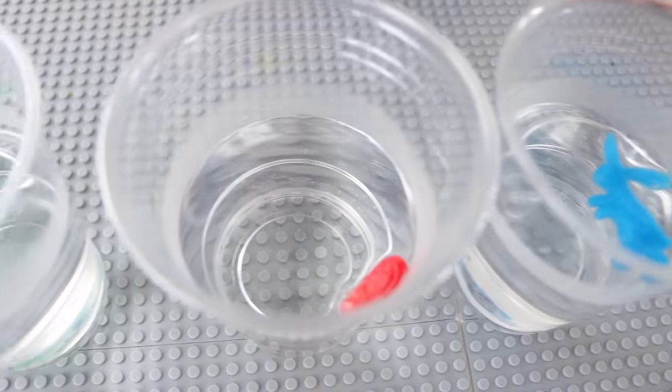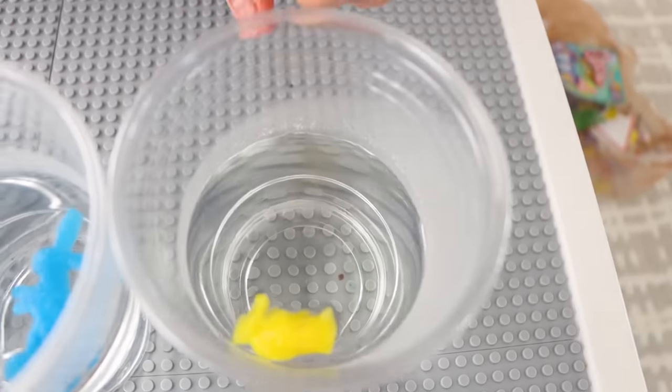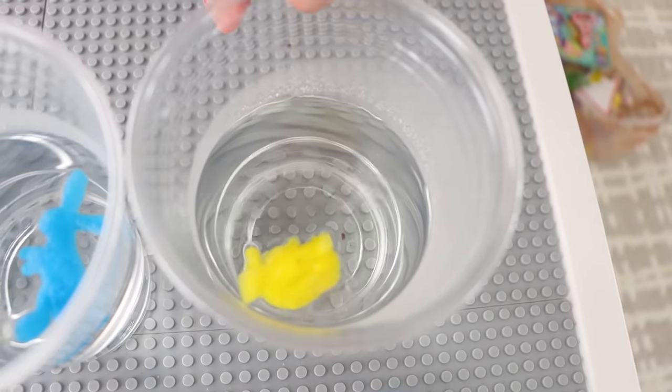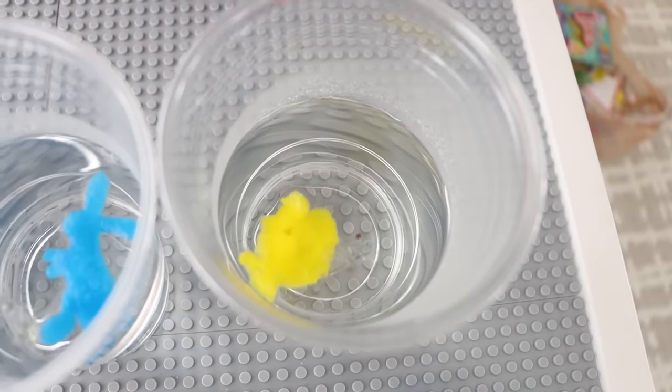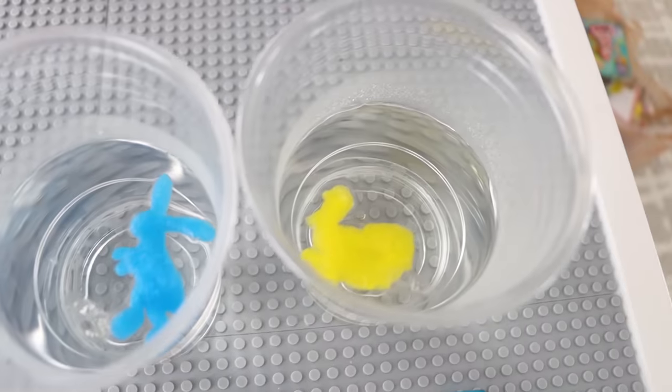Alright guys, look — it's starting to form. So this one is already popping out, looks like a rabbit. This one is starting to pop out too, so we're going to wait. Come on. I bet it's a chick, right? Is that why it's yellow? Let's see. A chick! It looks like a rooster or something. So that's pretty cool.